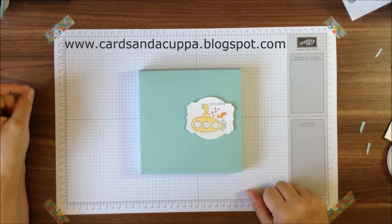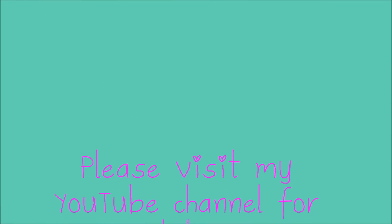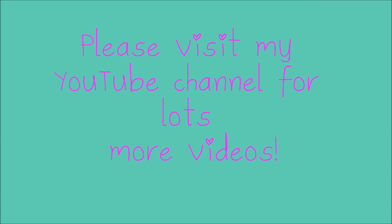I hope you've enjoyed today's video tutorial. If you want to see some more, please pop over to my YouTube channel. Thanks for watching, I'll see you next time!